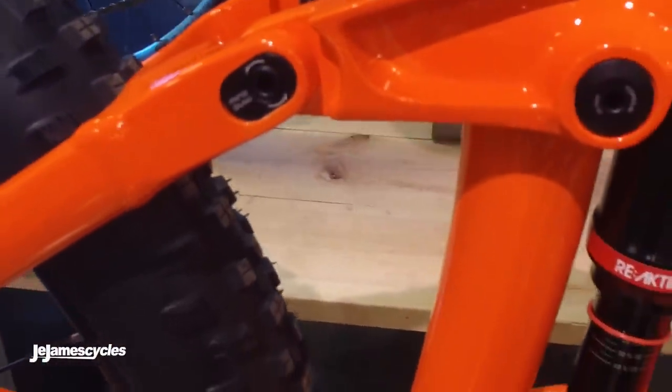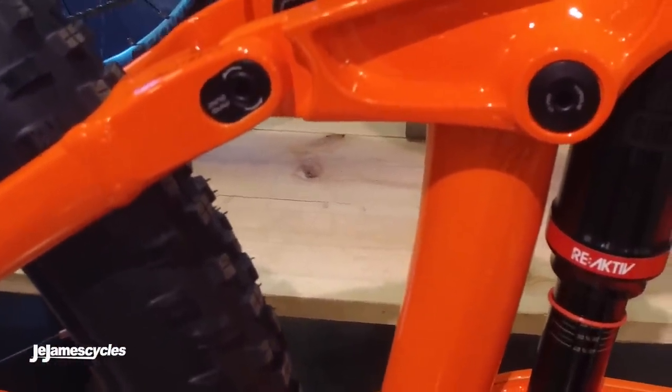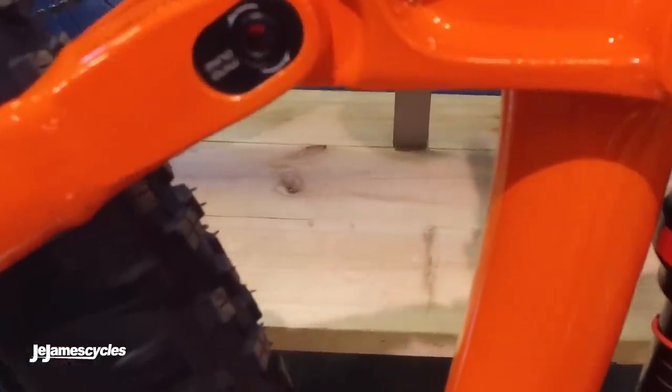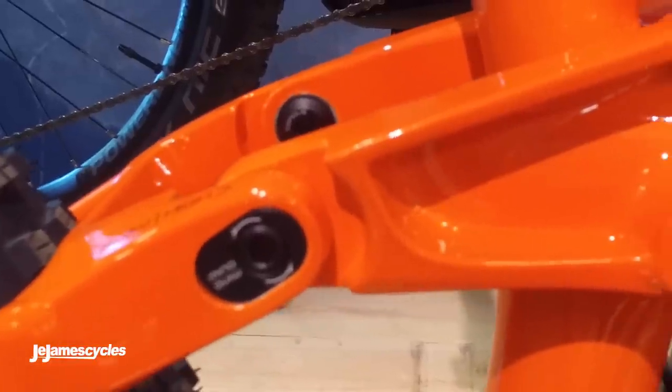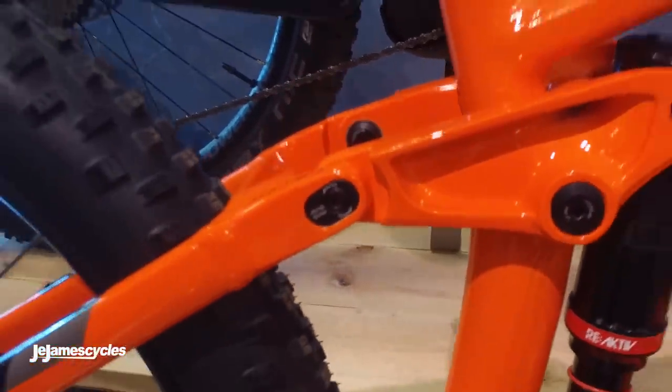You've got the adjustable minnow link, so that lets you adjust the geometry of the bike — you can steepen or slacken the head angle and raise and lower the bottom bracket just by loosening and re-tightening two 5mm Allen key bolts. Quick and easy, it's a two minute job.